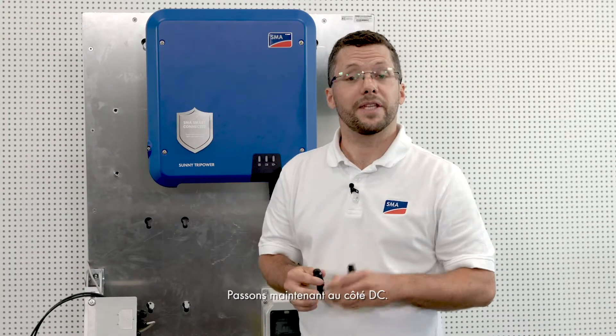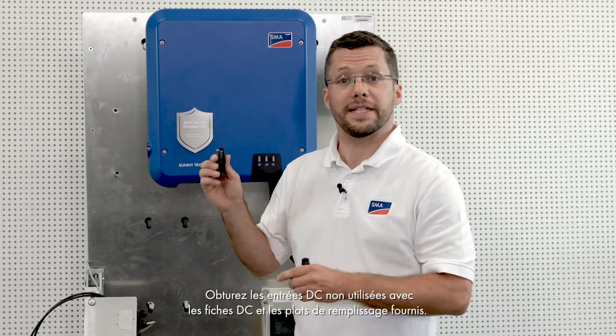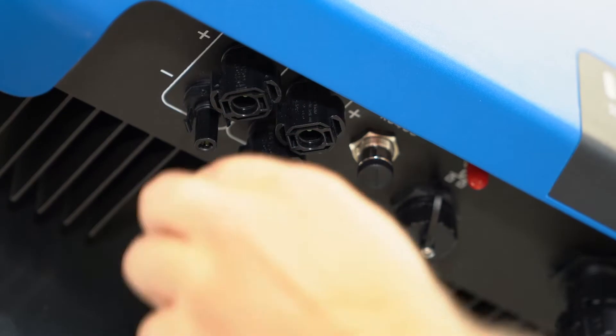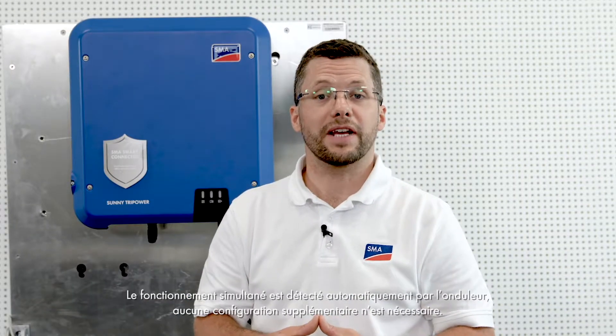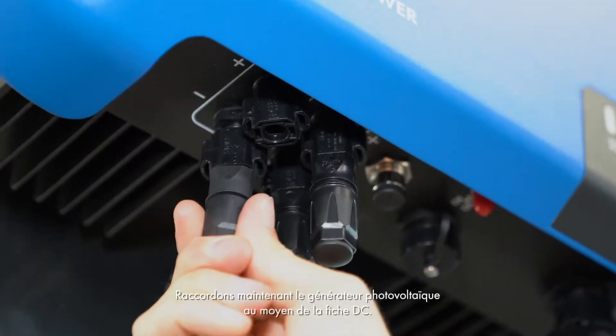Let's continue with the DC side. Seal the unused DC inputs using the DC connectors and filler plugs provided — this will keep the inverter watertight. With the Sunny TriPower, it is for the first time possible to operate the two MPP trackers in parallel. Parallel operation is detected automatically by the inverter with no need for further configuration, making it possible to double the permissible input current. Now let's connect the PV array via the DC connector.